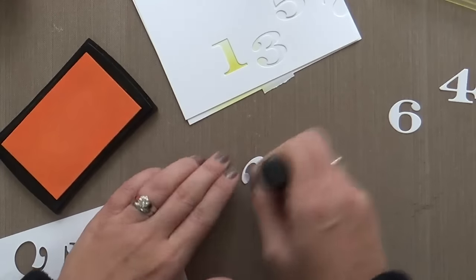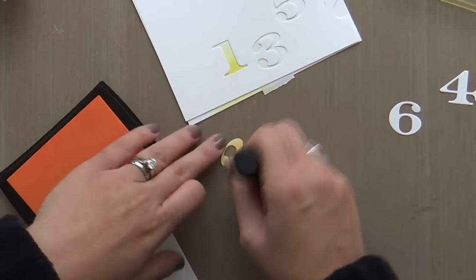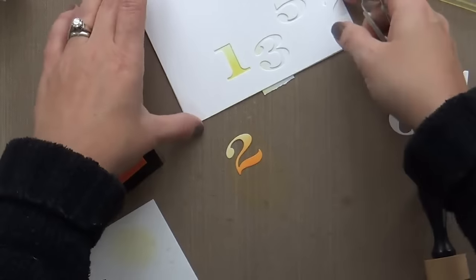And then on the 2, I'm using some Orange Aid pigment ink. You can't really go real heavy — you've got to be kind of a light pounce because these die cuts are delicate. You've got to go easy on them.